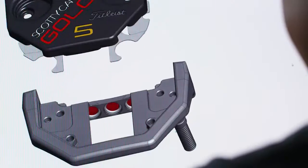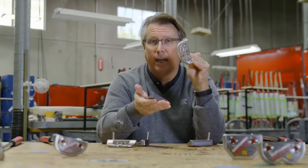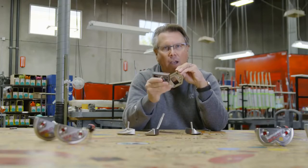We have a vibration dampening system where the aluminum doesn't even touch the stainless. Now we have the softest feeling putter we've ever had in the line.